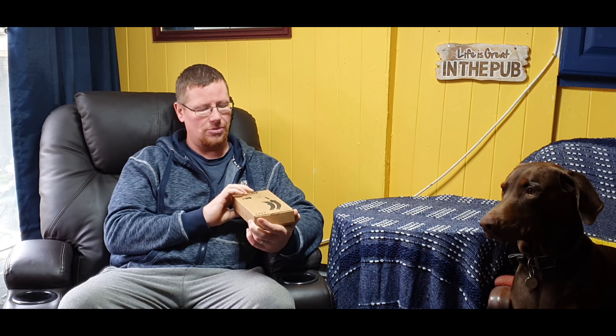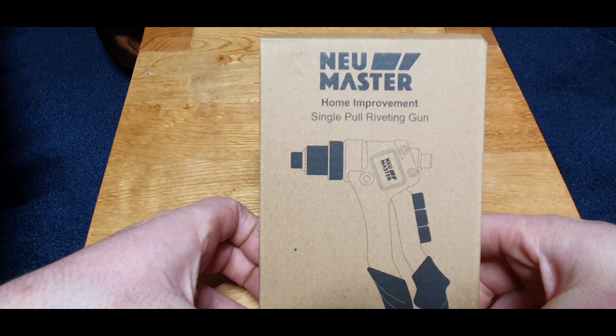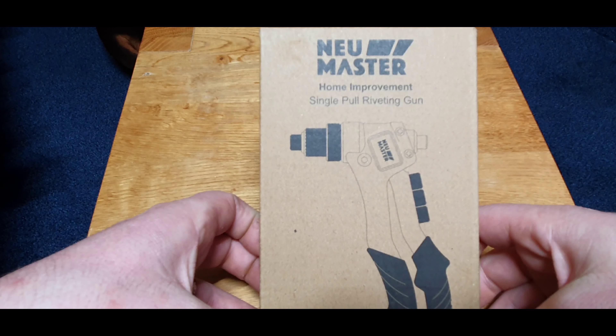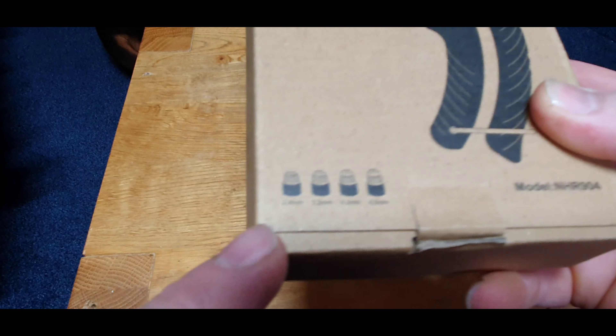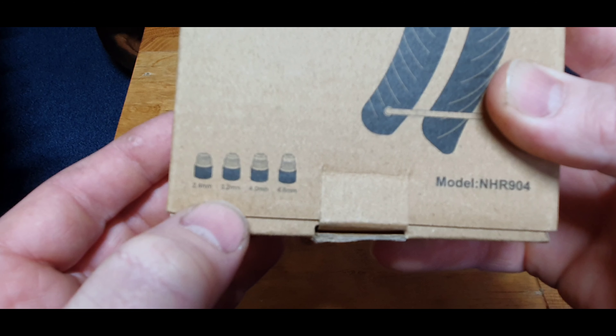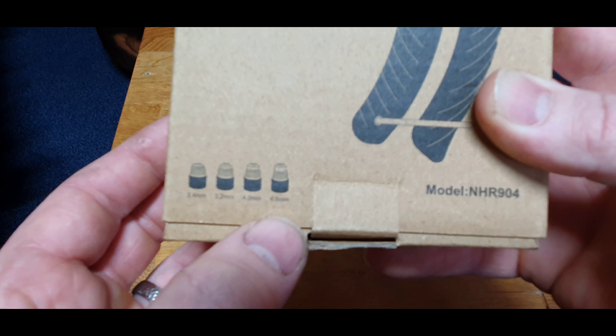Let's get an up close shot, get it unboxed, see what comes in the box, and then we'll do a few tests and see how it performs. This is the box — closer look at it: New Master home improvement single pull rivet gun. Down here it shows you the different sizes: 2.4, 3.2, 4, and 4.8.